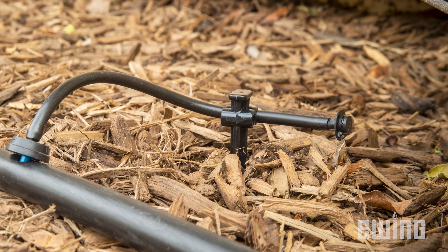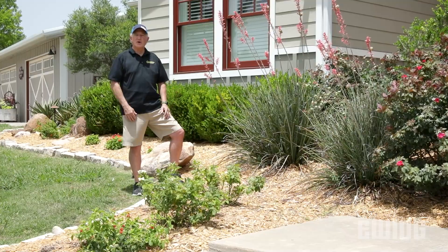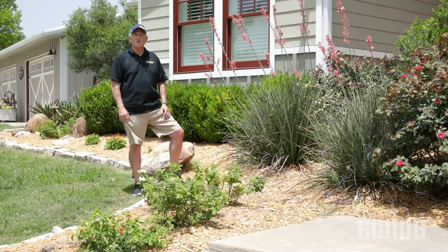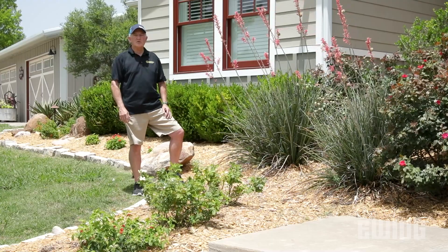A stake should be used to help hold the tubing in place. As you can see, drip micro-irrigation offers tremendous flexibility with regards to efficiency when irrigating shrub and ground cover beds and planters. For more information on drip irrigation and other efficient ways to maintain a healthy landscape, stop by your local Ewing branch or visit us online at ewingirrigation.com.